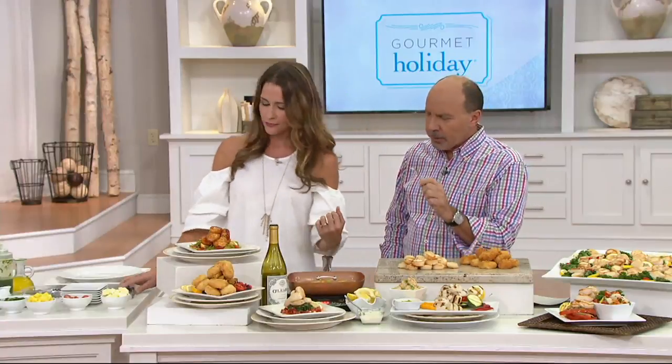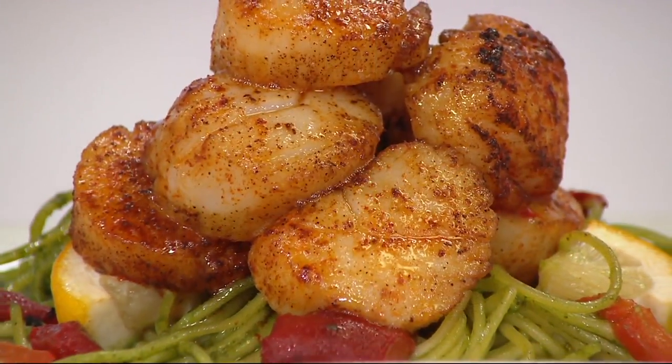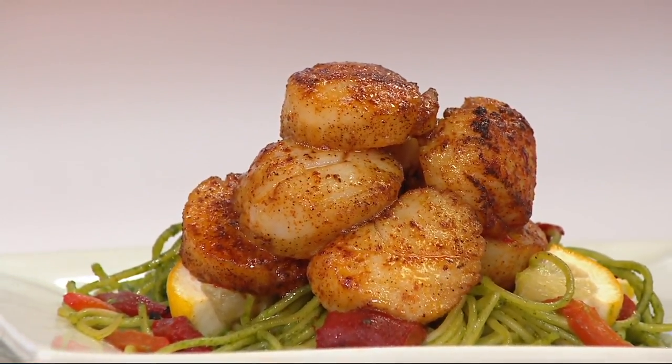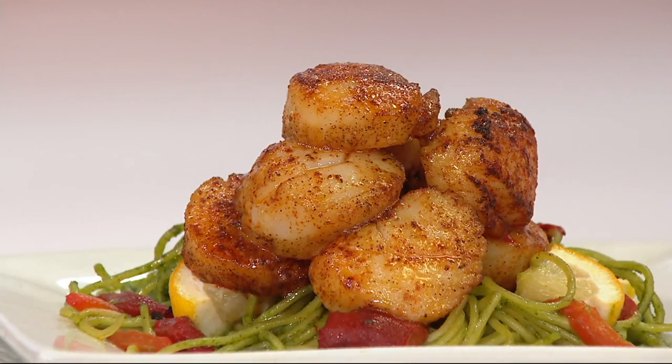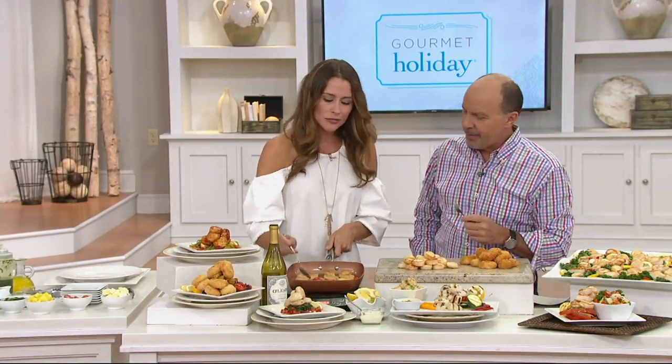Sometimes with scallops you have to load them up with butter to kind of disguise the taste — not these. You don't have to at all. I did in this case because I like to play with a little bit of butter and show you how you can sauce them up like this. They're so easy to cook. You can just saute them.